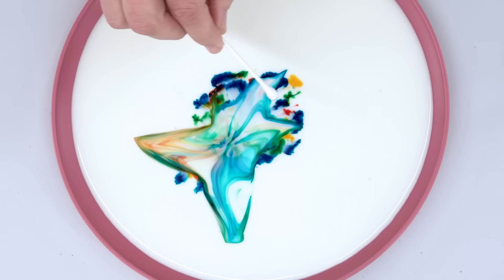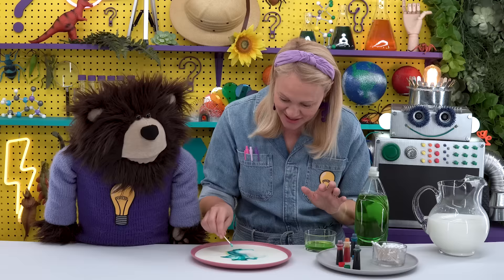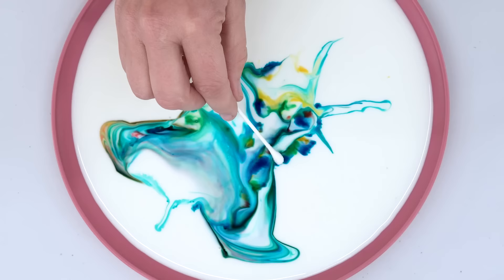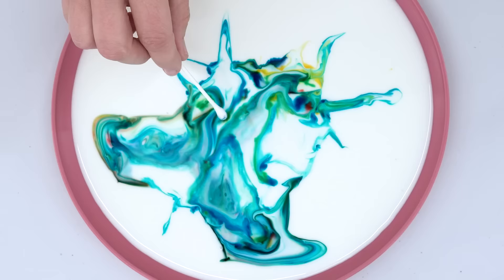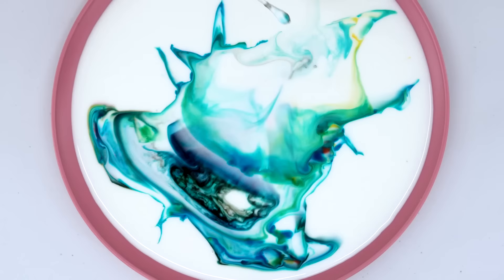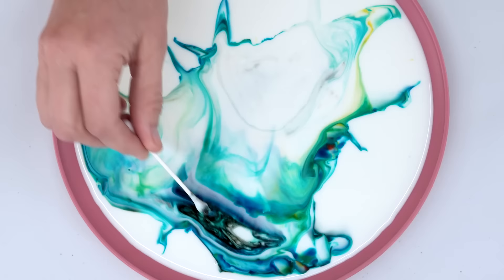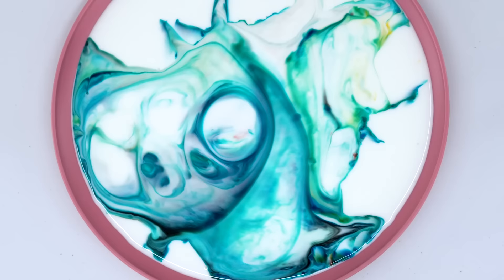Wow, that is really interesting! The colors literally spread across the milk, mixing all together, Mayta. I'm going to try pushing the cotton swab all the way down into the milk so that it touches the plate. When you push it all the way through, colors are coming up from underneath! Wow, this is fascinating.